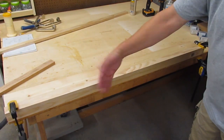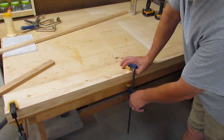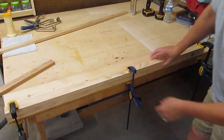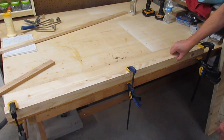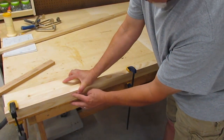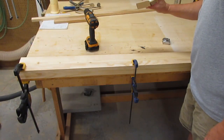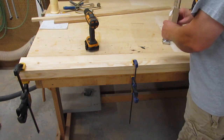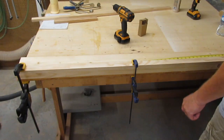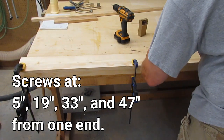On this particular piece the 1x2 is bowed a little, so I'll get it up flush and clamp it in the middle, which usually takes care of any problems along the length. If it doesn't, just add another clamp where needed, then go through and drill your holes. I'm going to use number-eight by inch-and-a-half wood screws with a number-eight countersink bit. This is 52 inches long, so I'm putting screws at 5, 19, 33, and 47 inches.